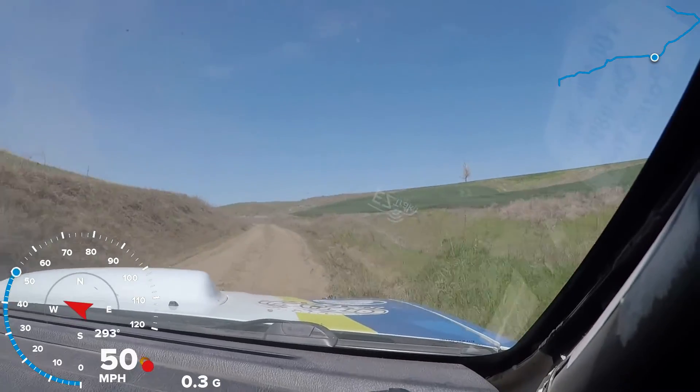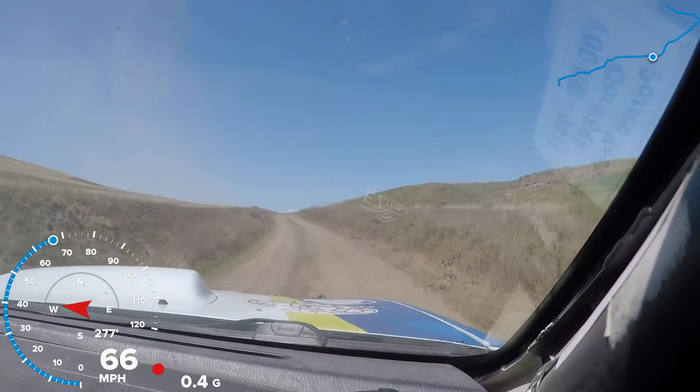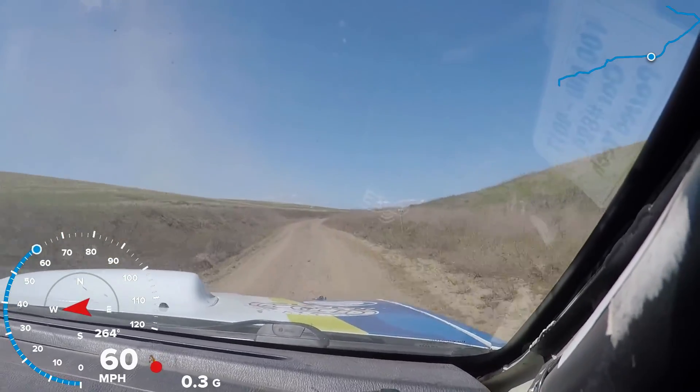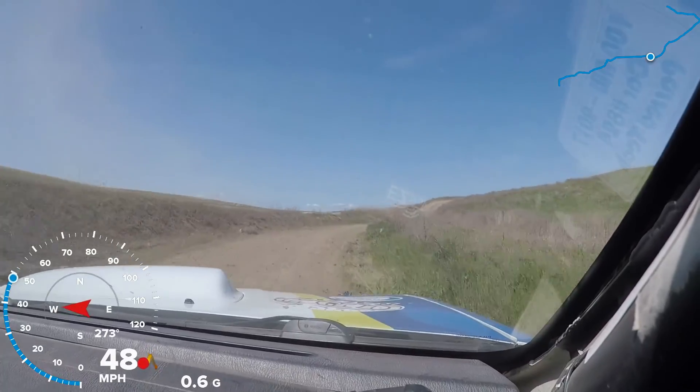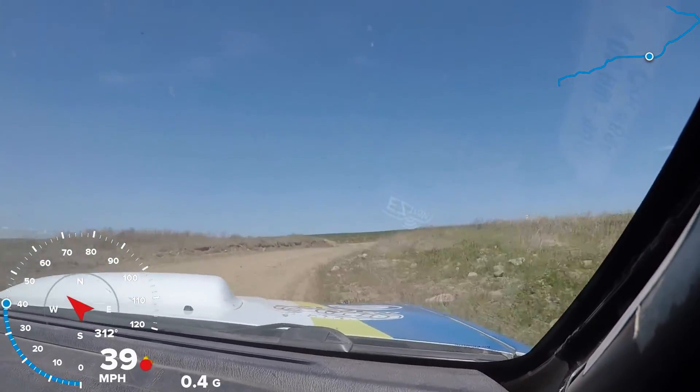Left five, 50. Then small crest. Into left six. Into right four minus — oh, fuck. Sorry. I thought that was a left. My fault. Yep. Here's your right four minus, 50. Then right three short, no cut. Into left three minus, no cut, 50.